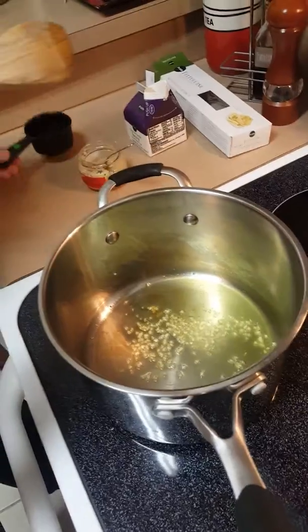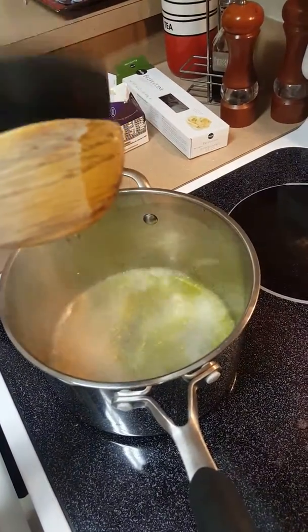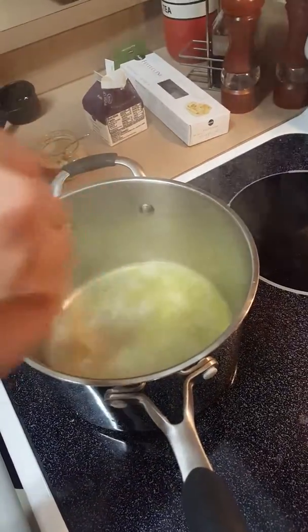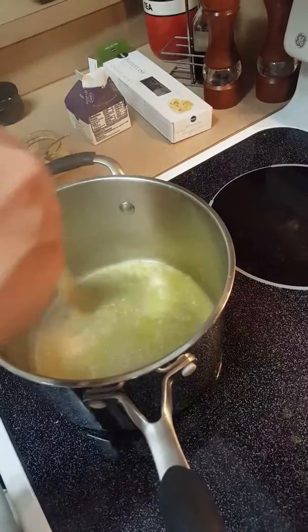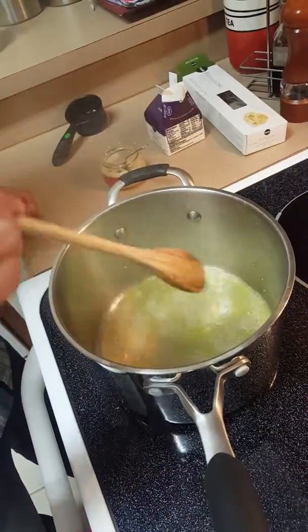So we can go ahead and add the white wine now. Okay. Yep, give it a nice little stir. I'm gonna go ahead and reduce the white wine a little bit now. Reduce? Yeah. What do you mean?